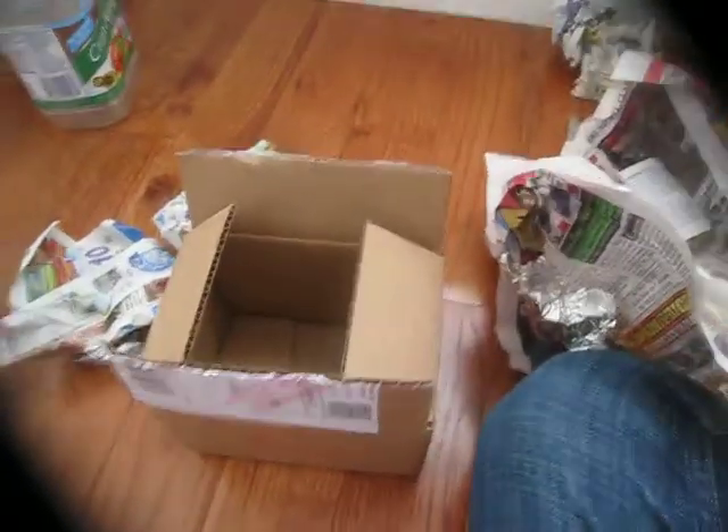Hello YouTube, I just came from school and I received a package that I bought. I purchased it this Wednesday online — I'll put a link in the description below.